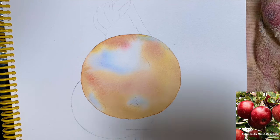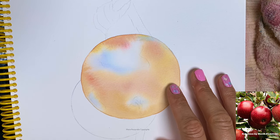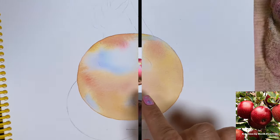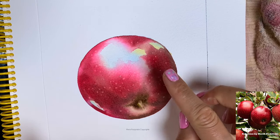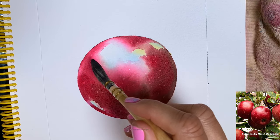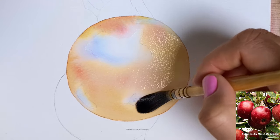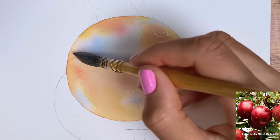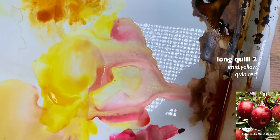Now that the apple has dried I can add a second layer. There are different ways to create highlights — you can wet the entire apple or you can avoid those highlight areas. What I did here is first wet the apple but avoided a larger section of the highlights here and here as well. So just like before, the first step is to wet the apple while avoiding the areas with highlights.